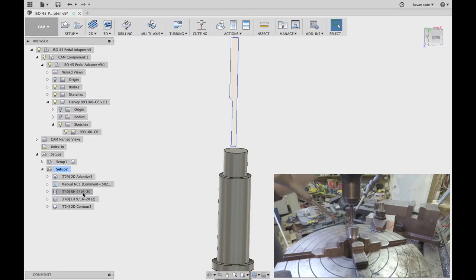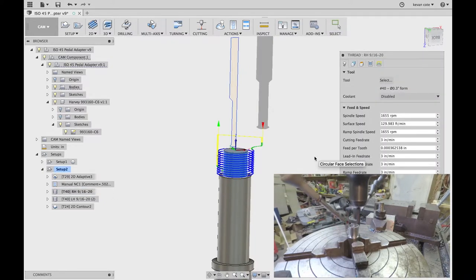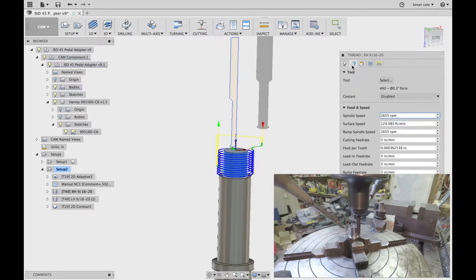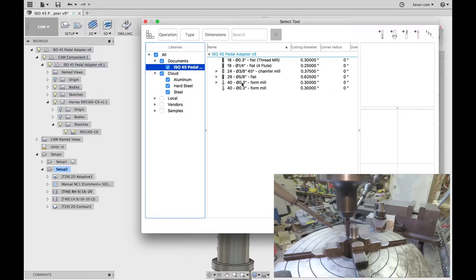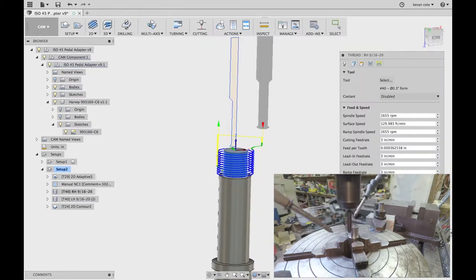Let's walk through how I've done this step here. Step 1 — checking my speeds and feeds: 16.55, 3 inch per minute. Exactly what Harvey's website has told me to do. Once again, you're going and selecting the tool that you want. Easily done.